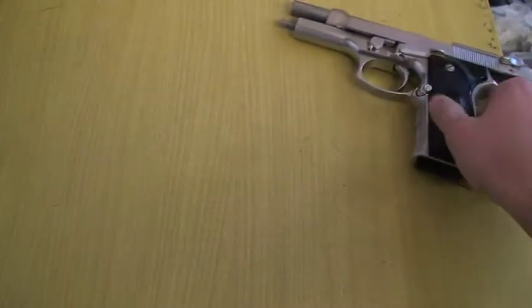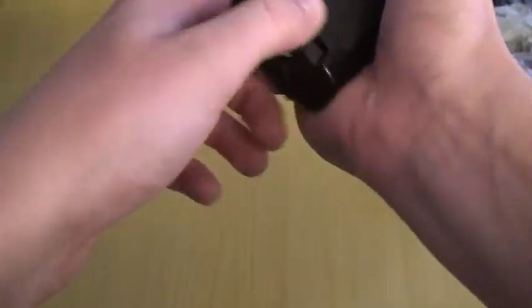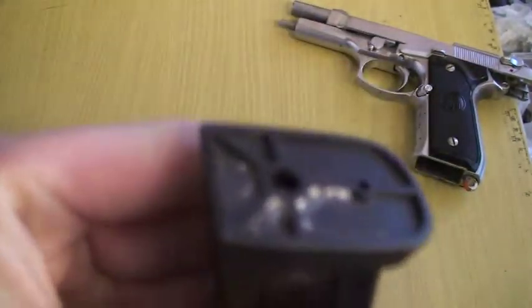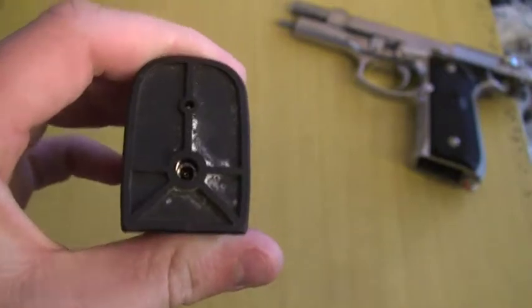I have a leaky mag for my USP — it's actually my friend's magazine. I'm not sure if the camera can hear it, but you can sure hear it at the bottom here. I'm going to show you how to figure out where this leak comes from and how to repair it.